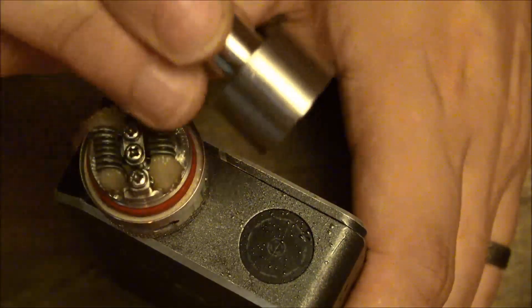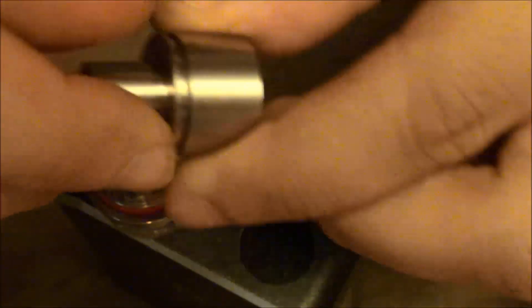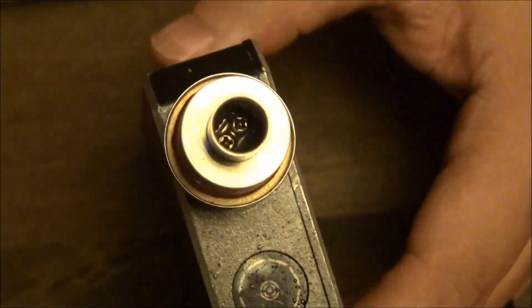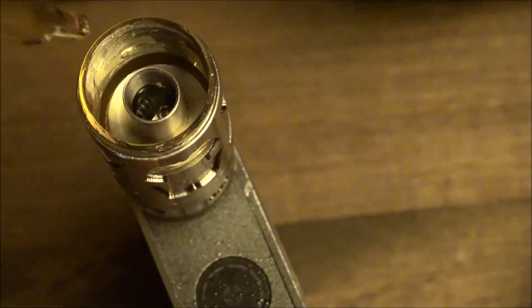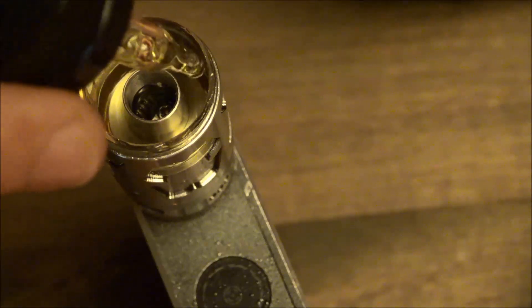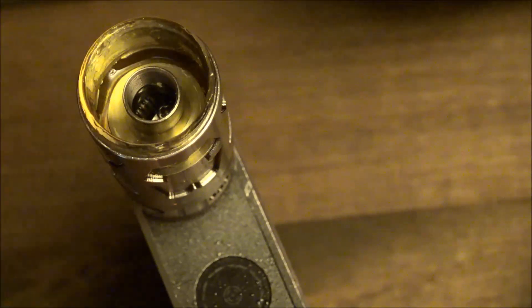Take your chimney — this is your chimney section — and just screw it on down. Then the tank section, pop it on down in there, and we'll juice it on up. I love the way that this top fill works. There's nothing in the way — no metal holes that you need to shove your dripper tops through or anything like that. It's just a simple design. Just juice away, and then screw that on down.